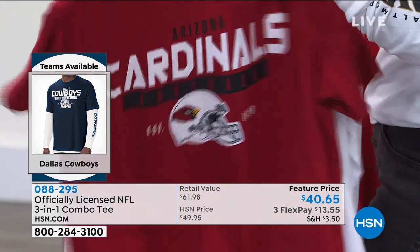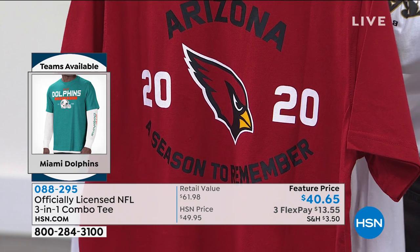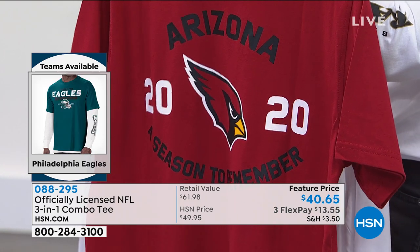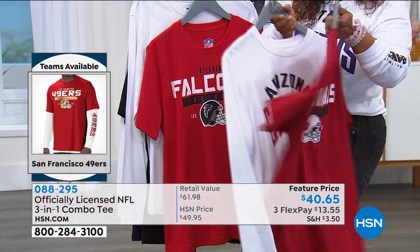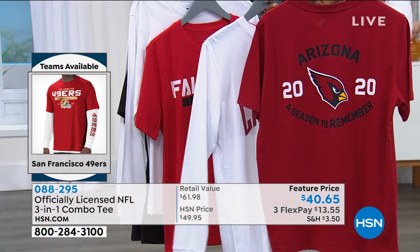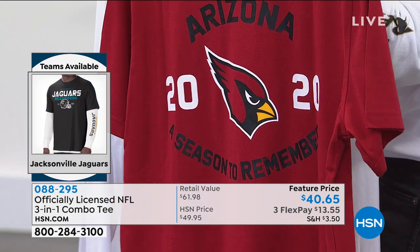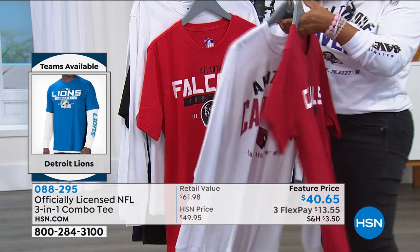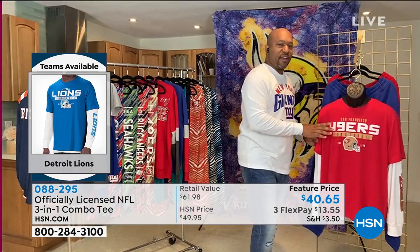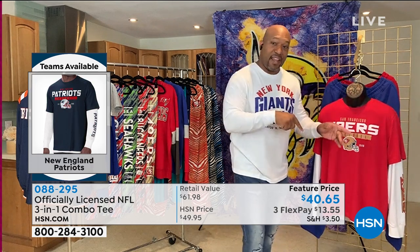When you flip that back around, here is what makes this shirt and this three-in-one so special. You're gonna get your team's screen print name, the 2020 season, and then at the bottom it says 'a season to remember.' That is huge, because this year is actually going to be a season to remember, and this will be the ultimate collector's item. No matter who you are, you'll want to grab this three-in-one, because there'll never be another season like this one.